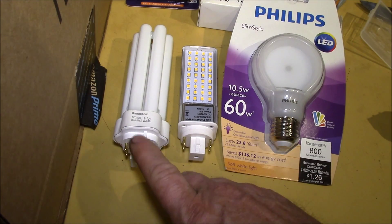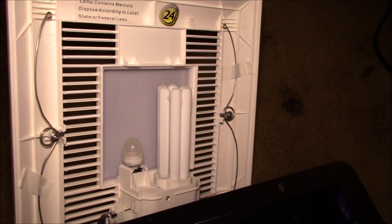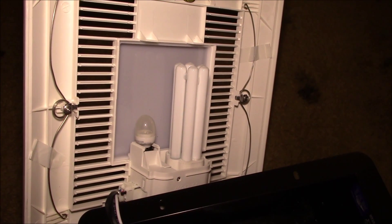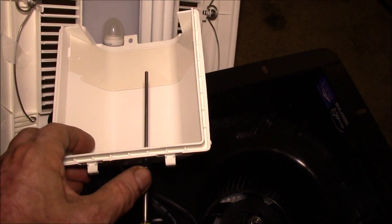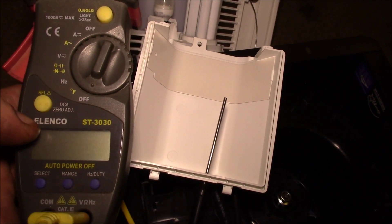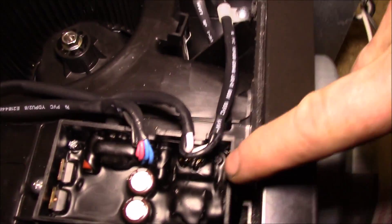I also want to test light output — lumens, lux, or whatever units I can measure. Here's my test setup: I have the Panasonic bathroom exhaust fan with the light compartment open, the original CFL bulb installed, and a little nightlight in there. This cover also acts as the reflector. I drilled a small hole in it for a thermocouple probe, and I'll read the temperature on my meter to see what kind of temperature rise we get.